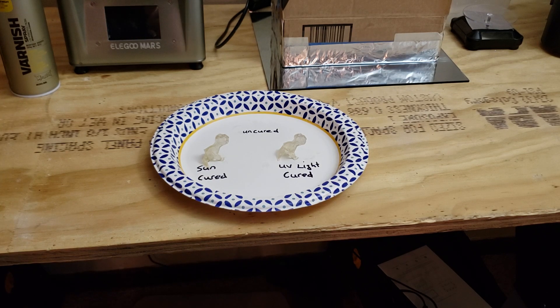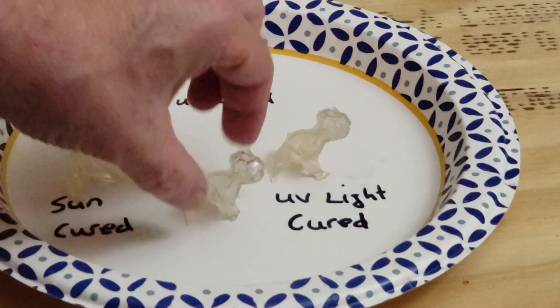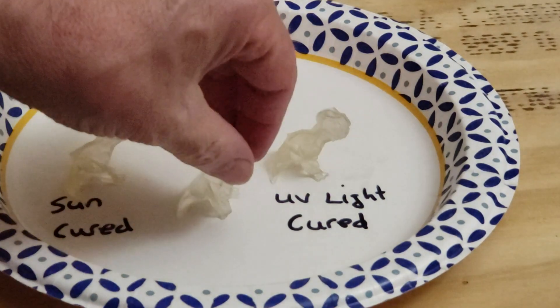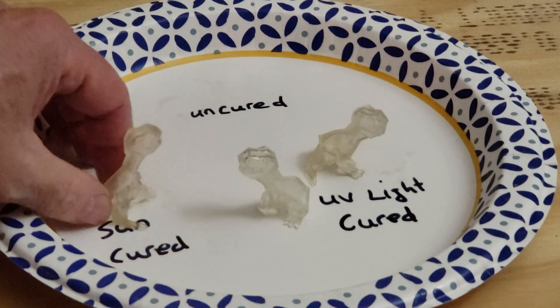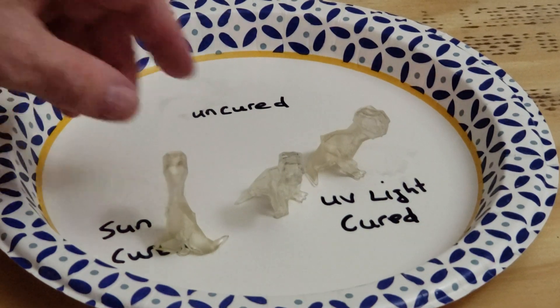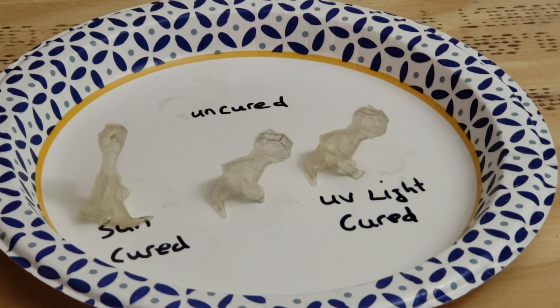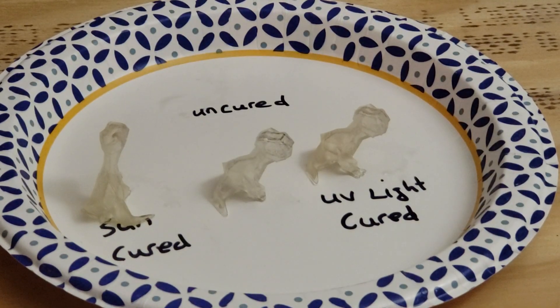So let's take a look at the uncured one. I took this right out, kept it inside so it never went out in the sun, and I sprayed it with the varnish. That's pretty translucent. Compared to these guys, it really didn't turn yellow at all. But I think it went a little bit yellow because some of the lights in my house — maybe they are causing it to go yellow. I have these basic daylight lights, and I think that might be slightly in the UV spectrum.